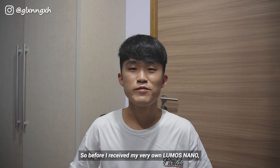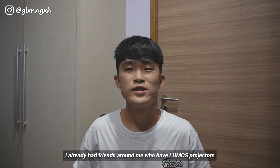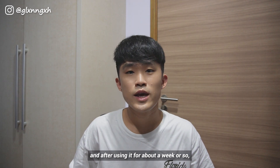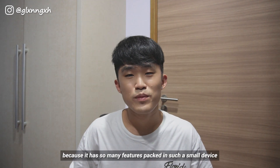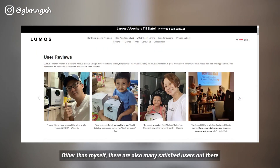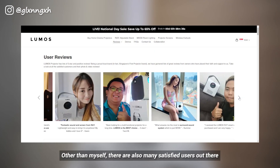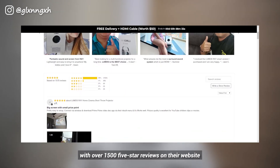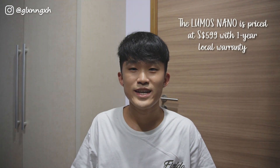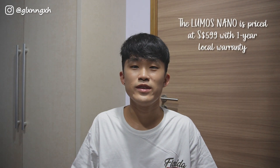Before I received my very own Lumos Nano, I already had friends who have Lumos projectors, and after using it for about a week or so, I would say it's a pretty good buy because it has so many features packed in such a small device. There are also many satisfied users out there with over 150 five-star reviews on their website. The Lumos Nano is priced at $599 with 1 year local warranty and you can get yours on their website, which I'll leave the link in the description box below.